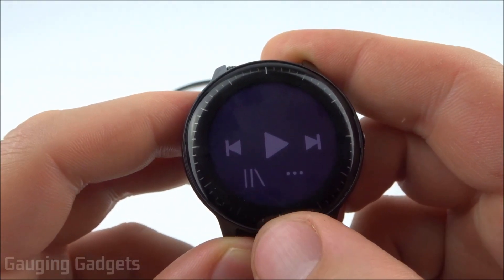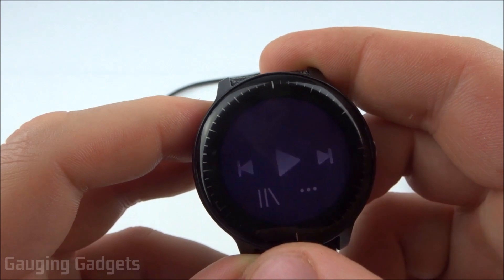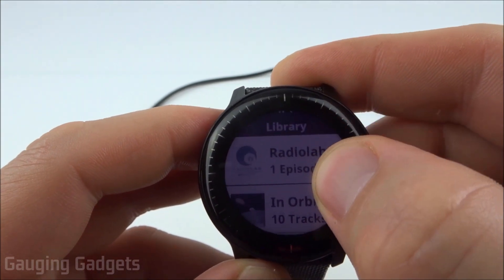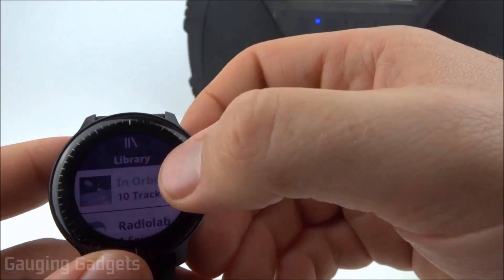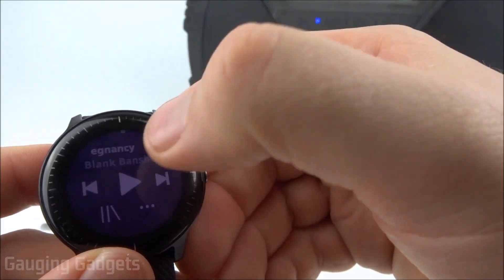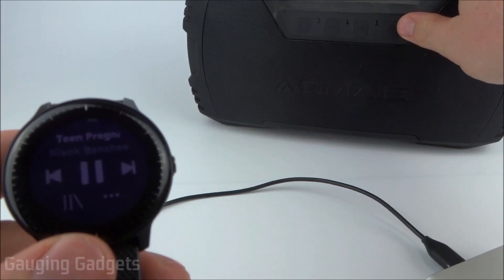From the Music widget, you can see what music you've had downloaded by just selecting the Library button. It'll show you the library with a podcast and a playlist downloaded. To actually play the music, just go into your library, select one of the playlists that you've downloaded, and then you can press play.